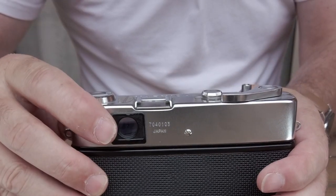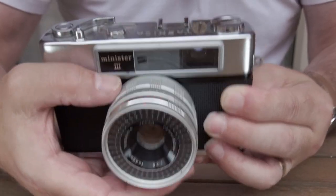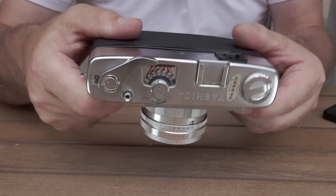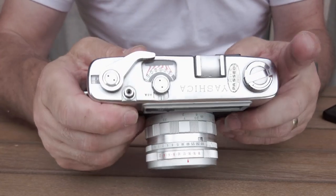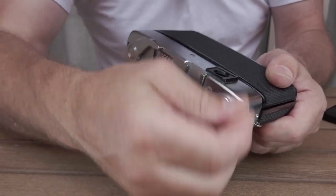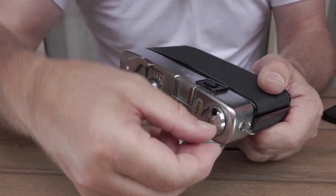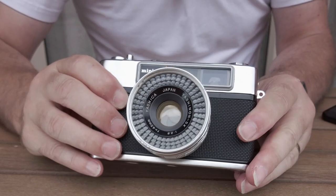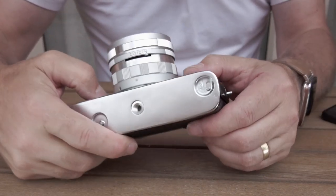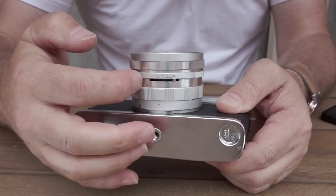Look through the viewfinder - I'll show you that on screen - focus your split image so it's in focus. Remember these framing lines will move if you're closer, so it'll do the parallax correction for you, then take the shot. Once you're finished, when you can't wind on anymore don't force it - you're at the end of the roll. Press this button, flick over the lever, and wind it back until you feel the film come off the roll. Other features: the PC sync is here for electronic flash, and there's a self-timer again on the bottom - I recommend you don't use it.